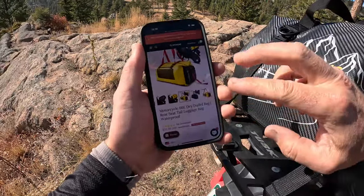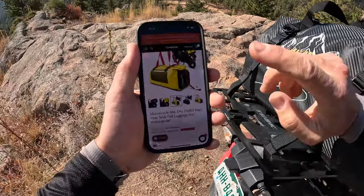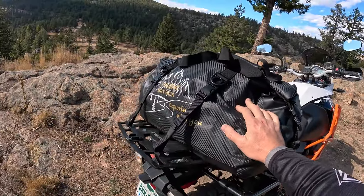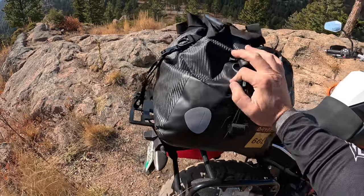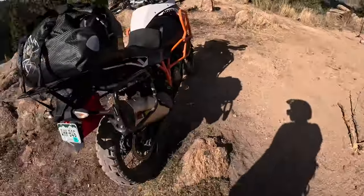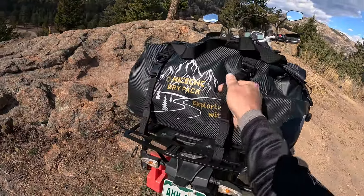They come in two different color variations: this carbon fiber black and yellow with red straps. I packed it with camping gear — enough clothes for something you'd probably typically take on a weekend trip. I already have it on the bike. I'll show you how to install it in a second, but since we're here in Johnny Park, let's go do some off-roading and see how these straps hold up.